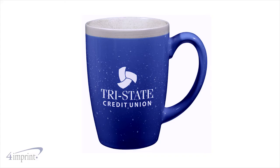Your one color imprint wraps around the mug, just like their hands, for a warm, welcoming, branded look. Make sure you check out the Adobe Ceramic Mug from 4imprint.